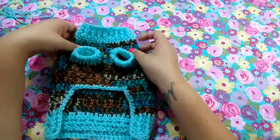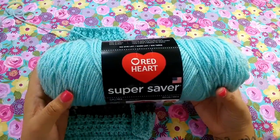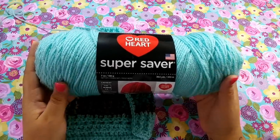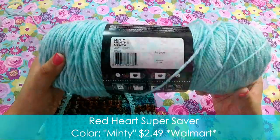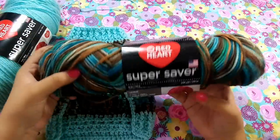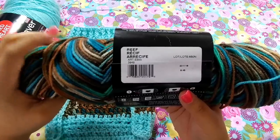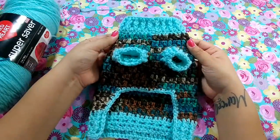To make the sweater today you are going to need a couple of materials. I used Super Saver by Red Heart — this is fairly soft for a Super Saver; usually they're kind of rough, but this one's very soft and it's in the color Minty. I also used a variegated yarn in the color Reef, and I found this at my local Walmart. The Reef is a very pretty color — I think it complemented the sweater very well.